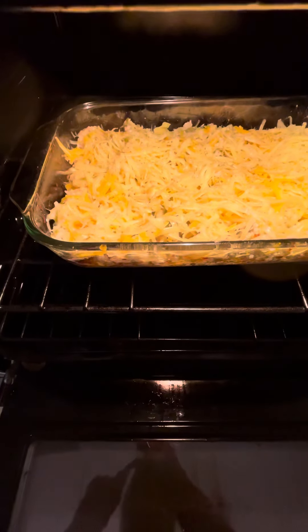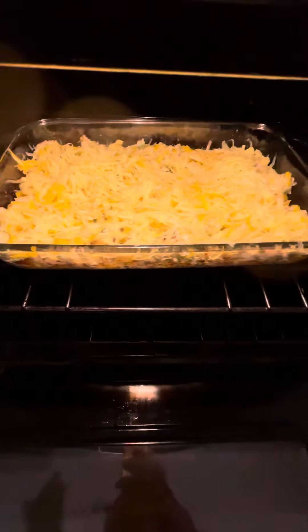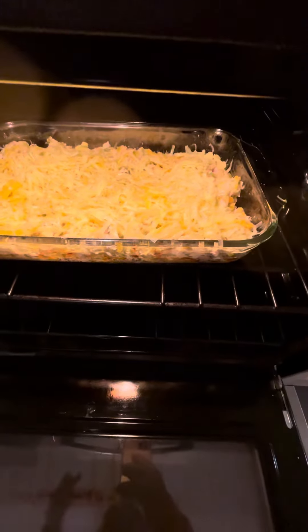I added a couple tablespoons of milk and mixed it up, then added some more cheese because it just looked a little dry — and you can always use more cheese.